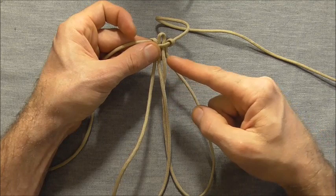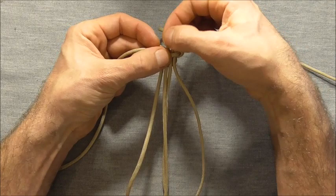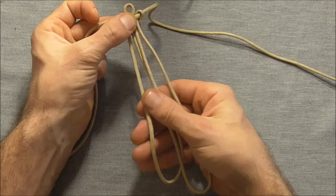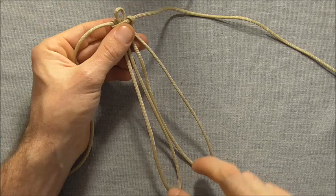Once you have these loops here to the size you like, we just need to make sure that both loops are exactly the same size. You can see that these loops here are different sizes, and the easiest way to adjust this is through this centre loop here. Just pull one side and then pull the slack out of the other side and adjust these two loops until they're the exact same size. Just play around with it until you get them equal.